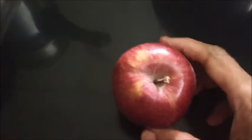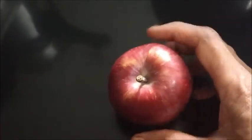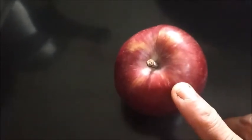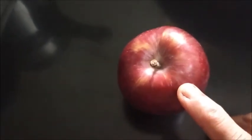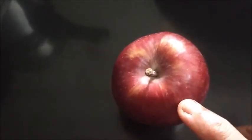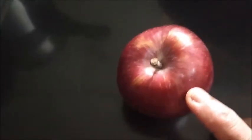If you want, you can add whatever you feel like for making the pickle. I am going to use only chili powder, salt, a tempering, a little bit of tamarind pulp, and hing powder. That's all for making this pickle.